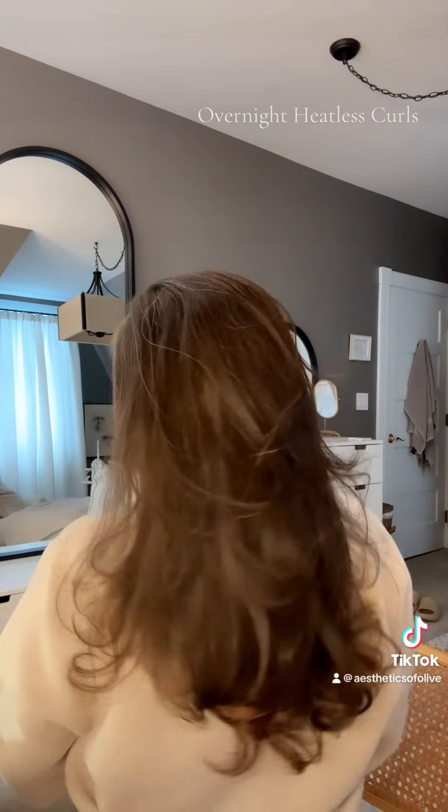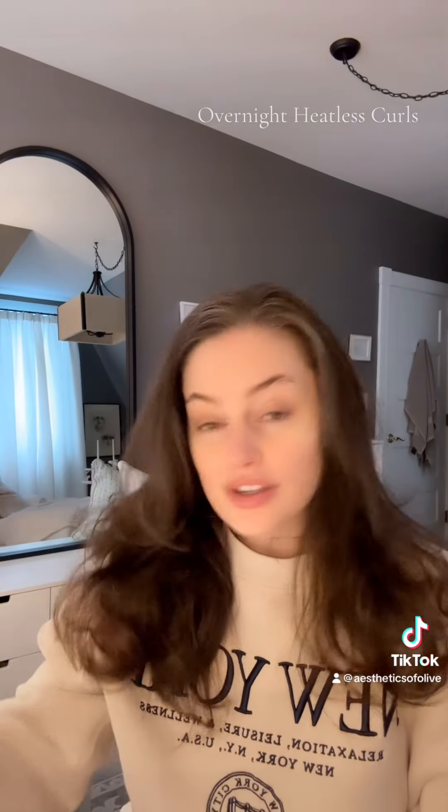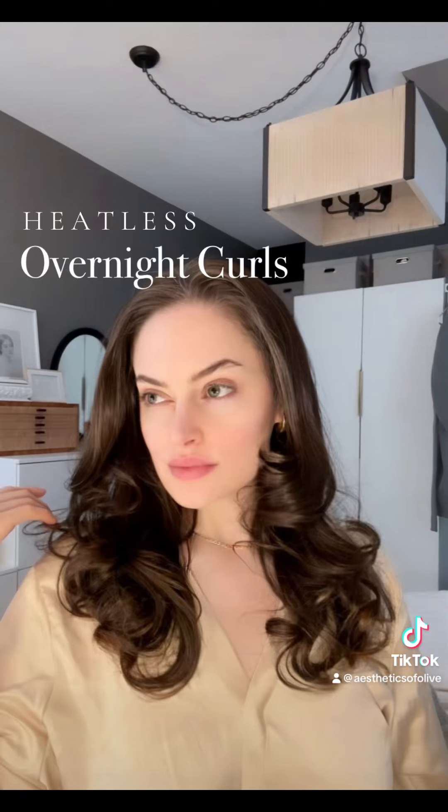Look — this is completely unstyled. I could leave the house like this. This is the back. Maybe add some finishing oil. But this is great, and really all you need is two scrunchies. I think you can use silk, satin, velvet — anything that's really plush and not going to leave a dent in your hair will work.